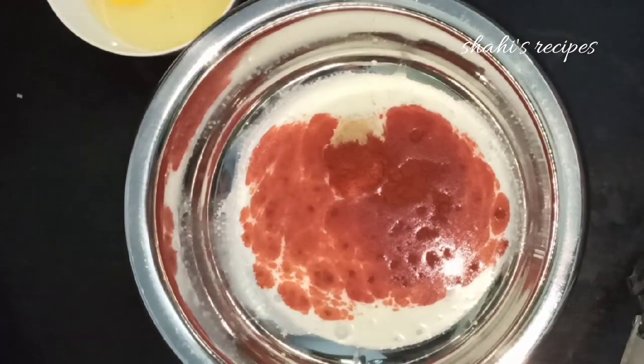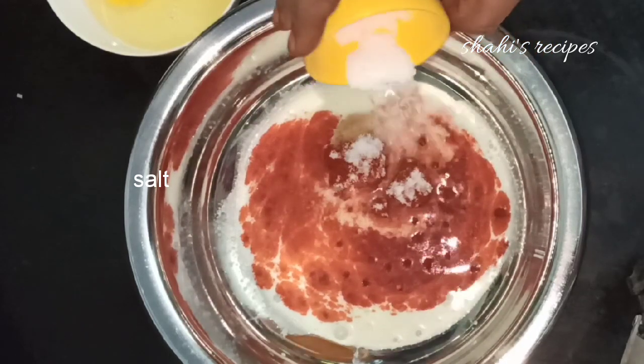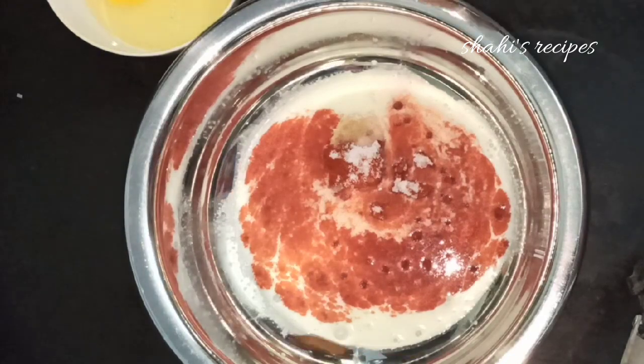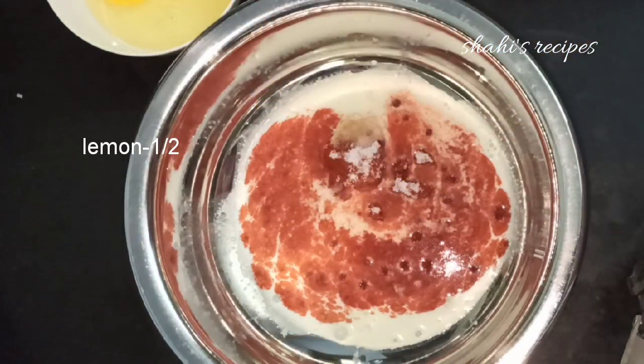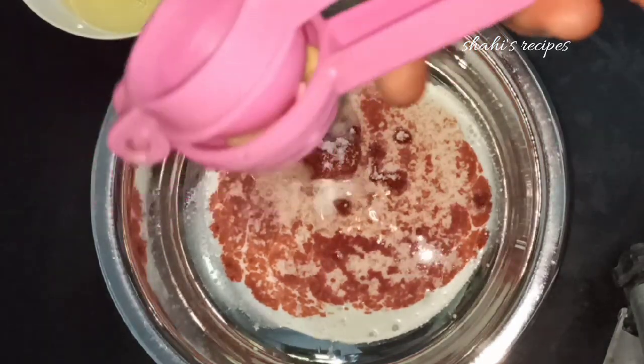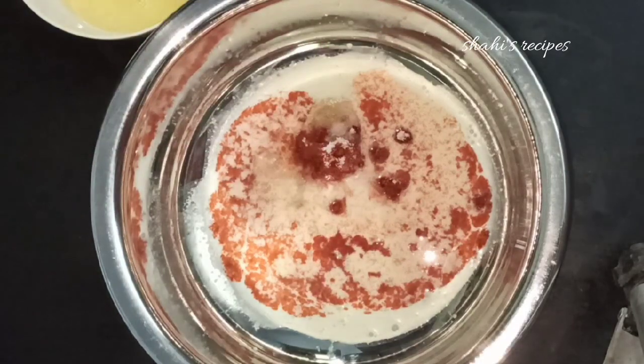Add the spices and salt to taste. Add a little hot seasoning. This recipe uses a marinade, so let's prepare it now.